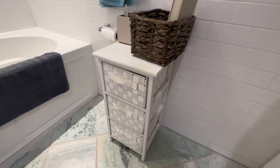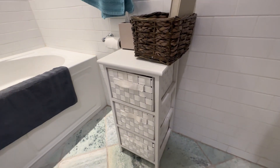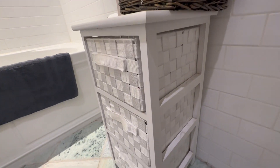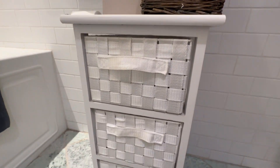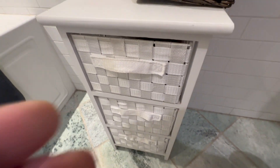This is the three drawer natural wood frame storage organizer chest by the brand Honey Can Do. This is a nice little storage chest we're using here in this small bathroom, and what I really like about it is it is solidly constructed out of wood. It's a very sturdy little piece and it fits in tight areas like this.